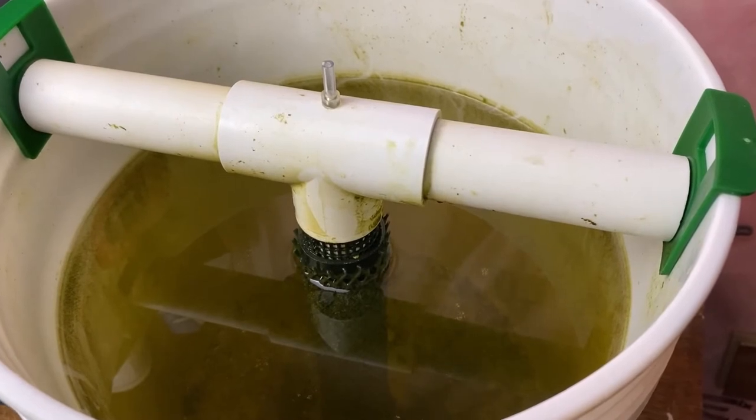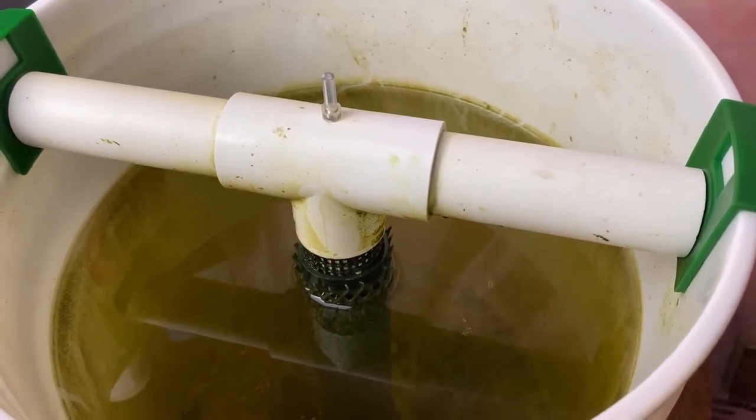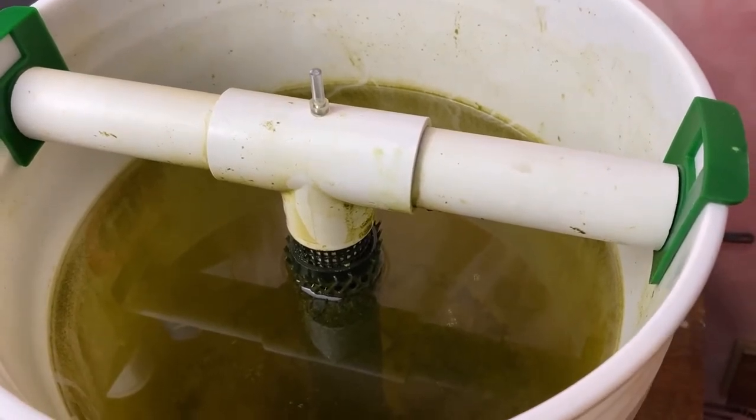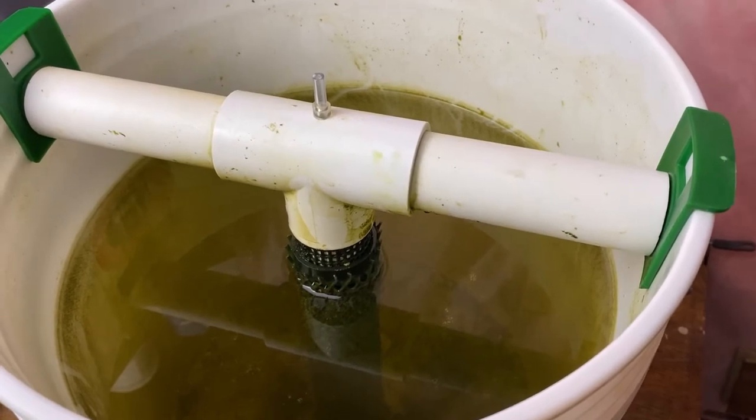One of the best things you can do for your rotifer or copepod cultures is actually harvest them. They should be harvested at 30 to 40% of their volume daily.